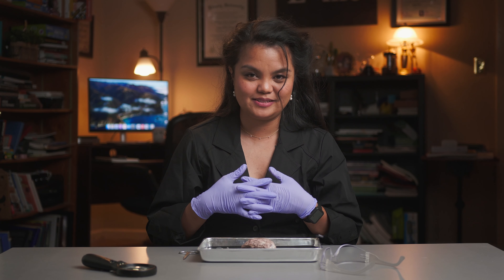Before we start tackling this brain and learn from it, as usual, let's put on our safety equipment: lab coat, gloves, and safety glasses. All right, let's do this.